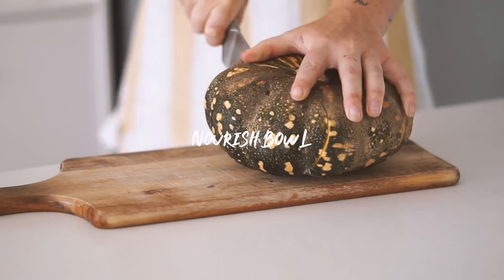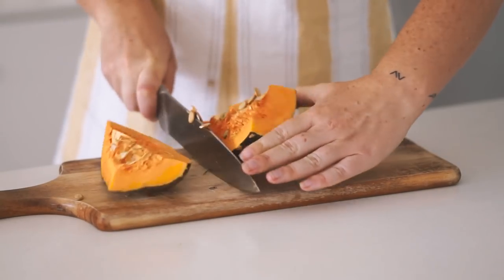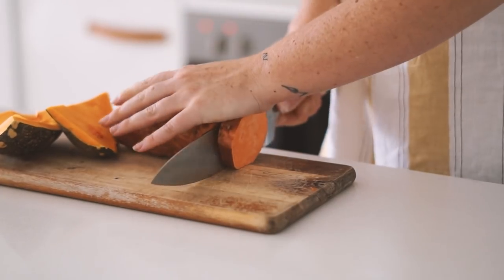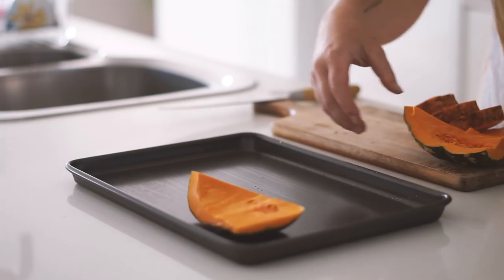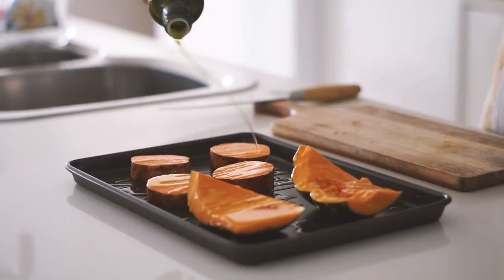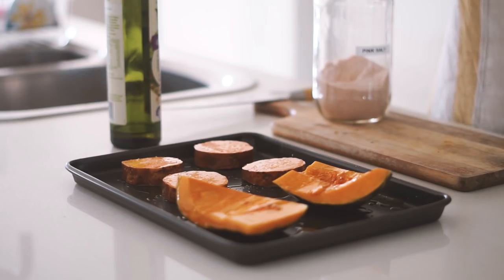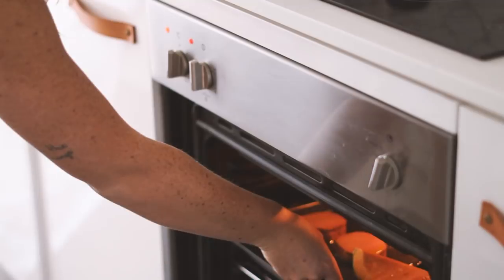For lunch number one we are making a nourish bowl. With nourish bowls I always encourage you to be creative — put basically everything that you like and that makes you feel nourished into one bowl. I started with some pumpkin as well as some sweet potato, and I roasted this with a little bit of olive oil and some Himalayan pink salt, roasting in the oven for about 40 minutes.